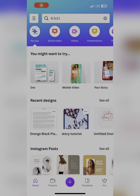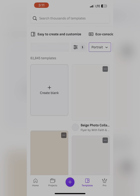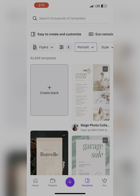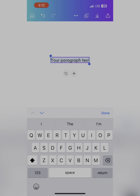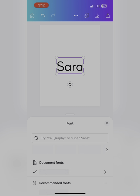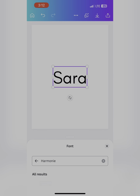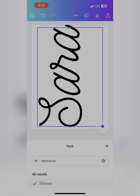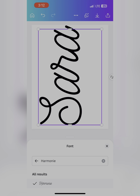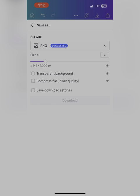We're going to open up the Canva app and search for an eight and a half by eleven piece of paper. Click the flyer option, then create a blank flyer. From here we're going to add text, add a text box, and type in our name. Next we're going to change the font — I'm searching for Harmony and selecting it. From here I'm going to rotate my name and enlarge it so it fits the entire eight and a half by eleven frame. This is what it's going to look like when you print it out. From here I'm going to download and print this image.